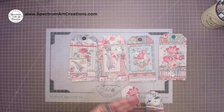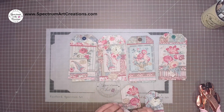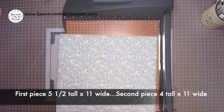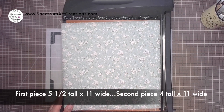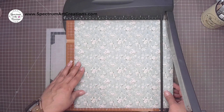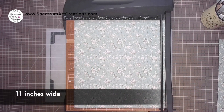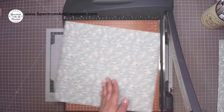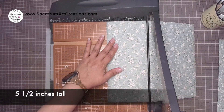Now those tags are extra — for the completed project. If you're here just for the crisscross pocket, let's get to that. We're going to need one 12 by 12 piece of paper. Be careful to note the orientation of your flowers or design. The first cut is going to be our width: 11 inches. Keep your orientation in mind, then flip and start cutting your height.